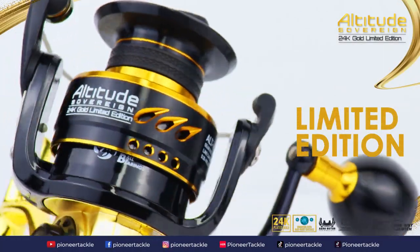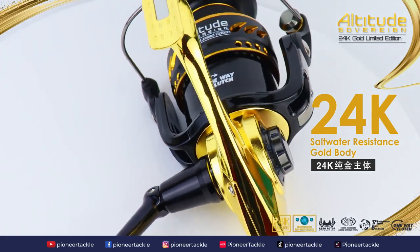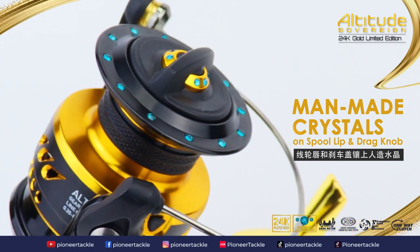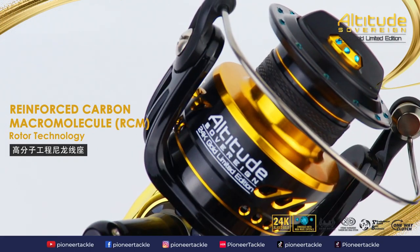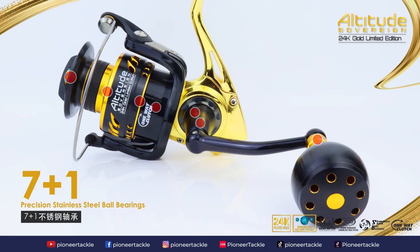Altitude Sovereign Limited Edition 24K saltwater resistance gold body, man-made crystals on spool lip and drag knob, reinforced carbon macromolecule. RCM rotor technology, left-right interchangeable, CNC machine cut aluminium screw and power handle with aluminium power handle knob.